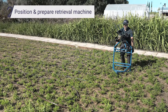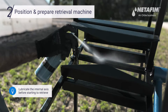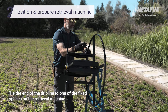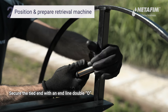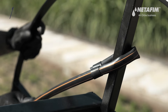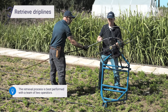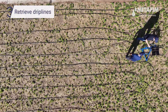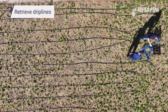Make sure the machine is facing the first drip line you wish to retrieve. When the dripline is fully retrieved and provided there's still room on the reel, the retrieval machine should be positioned in front of the next dripline.